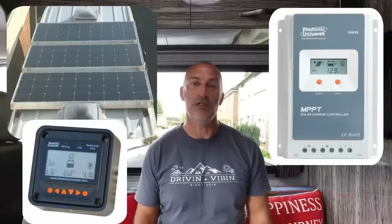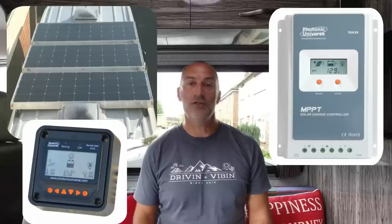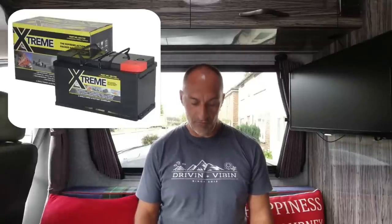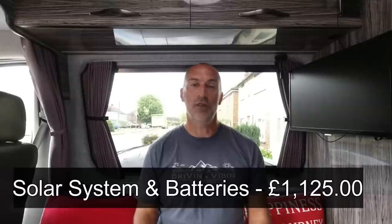Next category is the solar on the roof. We've got three 160-watt Photonic Universe panels connected to a Tracer 40-amp MPPT charge controller with an MT50 remote display. The three solar panels came to £465, the 40-amp charge controller was £129, and the remote display was £29. In addition we've got three 110-amp Power AGM batteries in the garage, supplied by Alpha Batteries at £450 for the three. That makes the total for solar generation and storage £1,125.